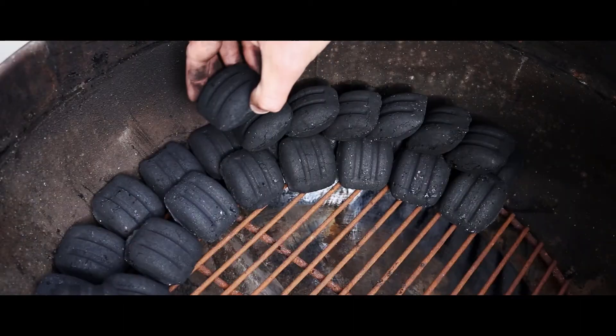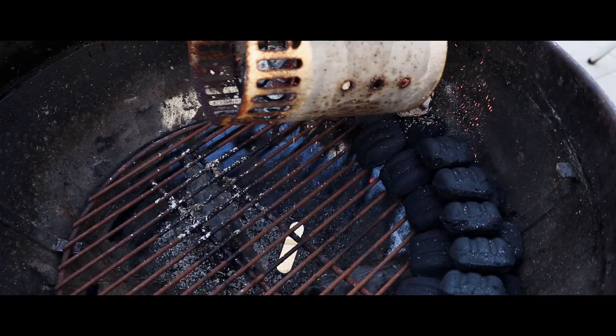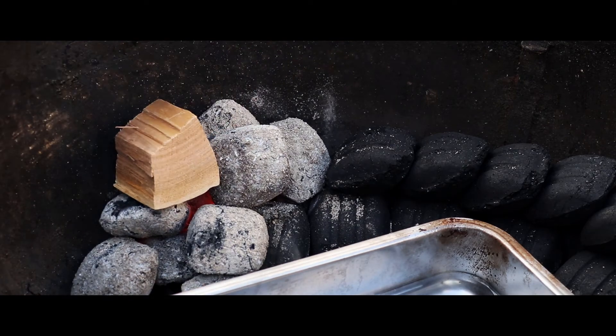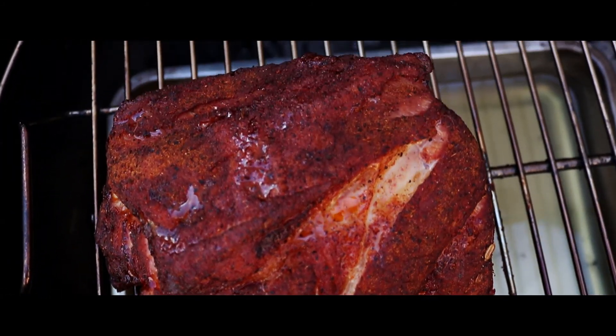The third and final way of cooking we're going to look at today is low and slow. Low and slow is basically an indirect heat but at a very low temperature. So you're not cooking at normal roasting temperatures — you would be cooking at a much lower temperature and therefore cooking the food for a longer period of time. Low and slow is traditionally used for tougher cuts of meat such as brisket or pork shoulder that need to be cooked for a long period of time at a low temperature to break down all the fats and connective tissues.